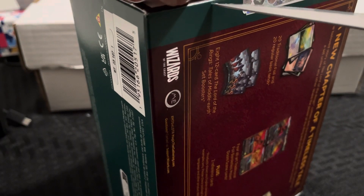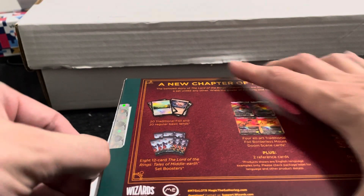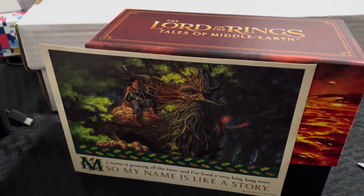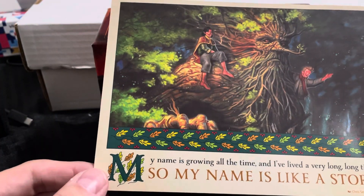I did watch some video breaks of the expensive collector booster boxes — those are the ones where the ring and all that stuff are. I thought the artwork was really cool, so I wanted to at least see some of the artwork in person. That's why I decided to get one of these just to try it out, since you do get some booster packs.